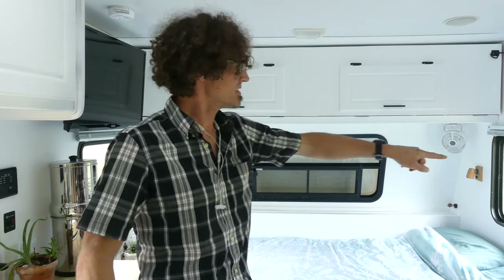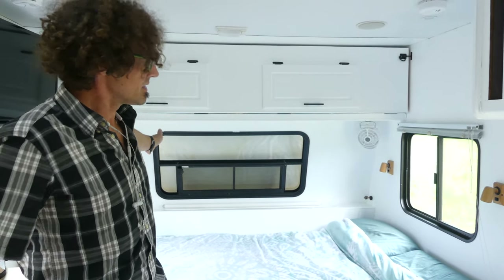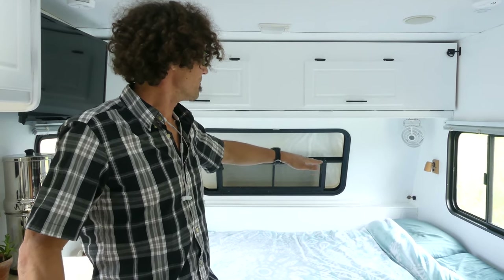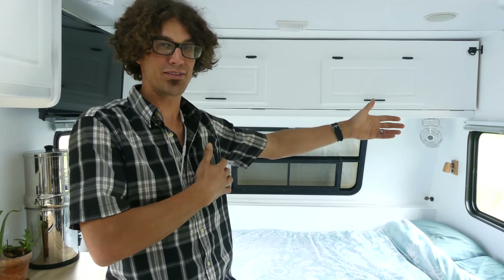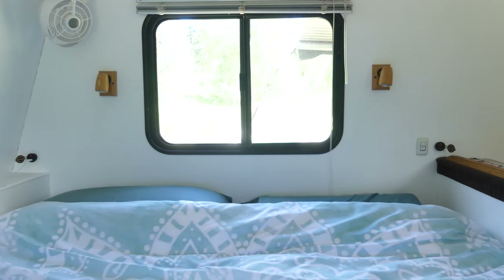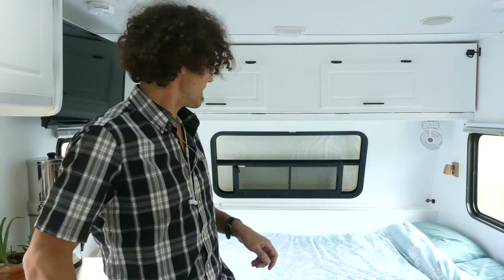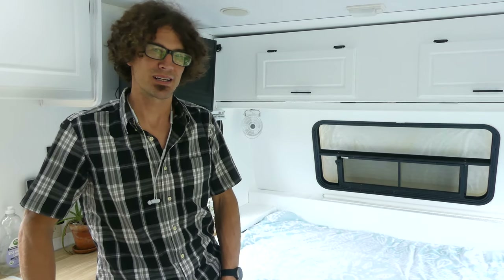When we got the trailer, these little wooden reading lights were over on the front wall, so we moved them to be next to our head at the head of the bed. It was easy to do since we already had the aluminum siding off the RV and could reroute the wiring. We also added a whole new 12-volt circuit with a bunch of 12-volt outlets — one on either side of the bed, one up by the front of the RV, one under the dinette, and one under the cubby at the foot of the bed where we always keep our mobile hotspot plugged in.